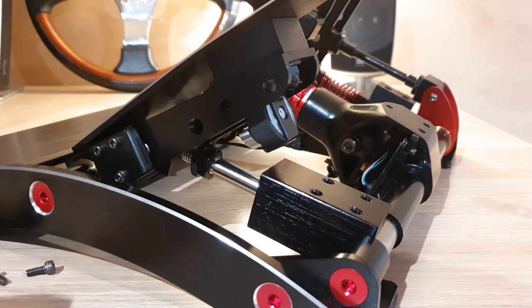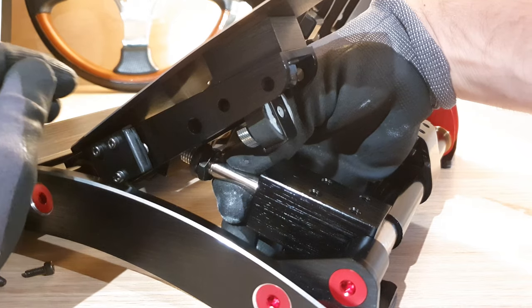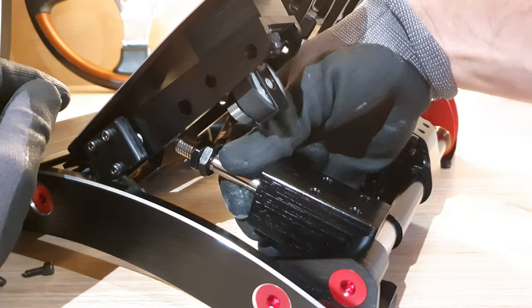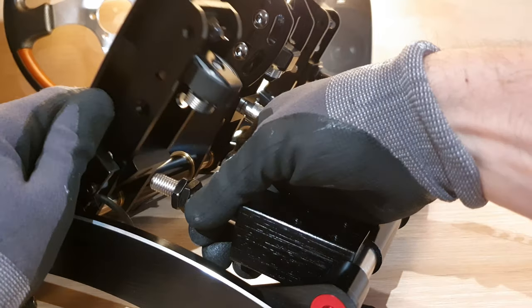Now we can run tests by grabbing the rod and turning it to gradually unscrew it, and we can see here that by doing so the pedal travel is being reduced and gradually going higher, getting to a point where it's going to come out of its housing.